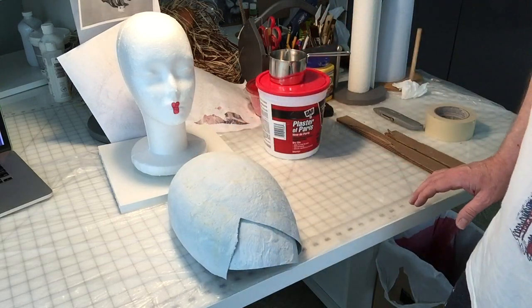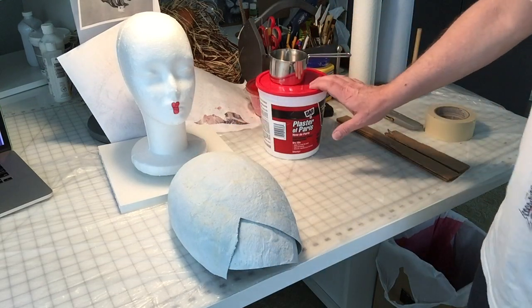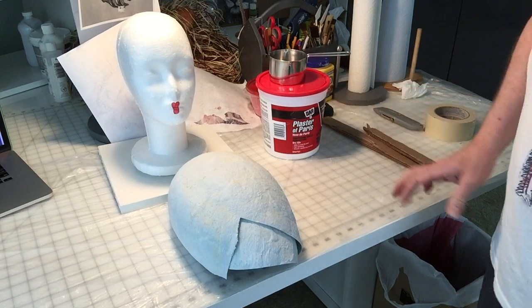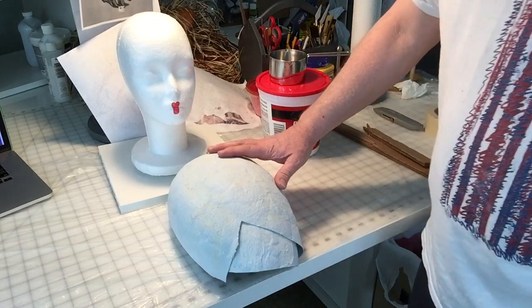So what you're going to need for this project is plaster of Paris, a strip of very sturdy cardboard, a balloon, and some paper mache materials.